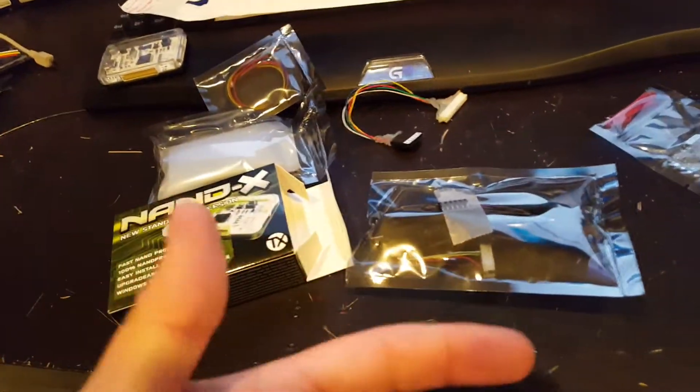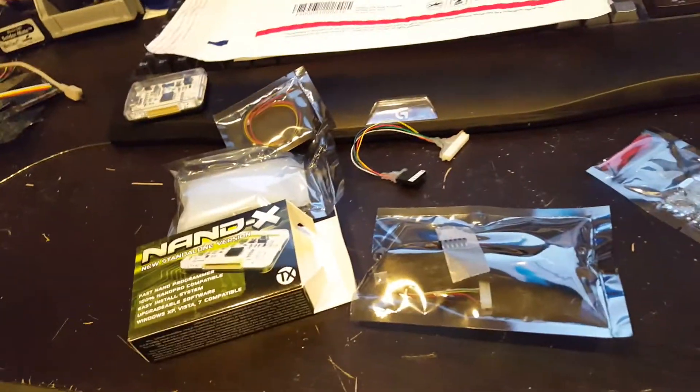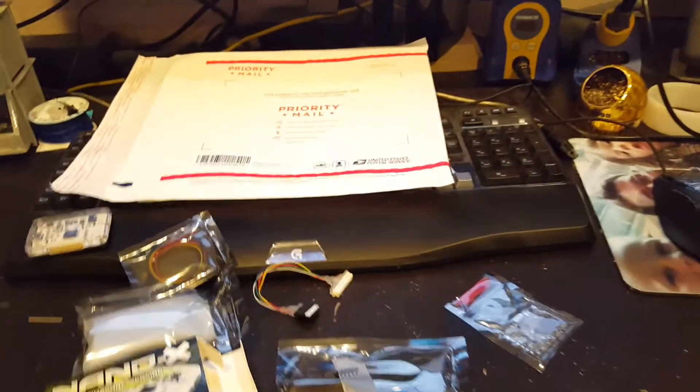So get you and a buddy together, buy one of these things, and you RGH each other's consoles — teamwork, make it happen. So anyway, that's my sales pitch, I guess, is what it really is.